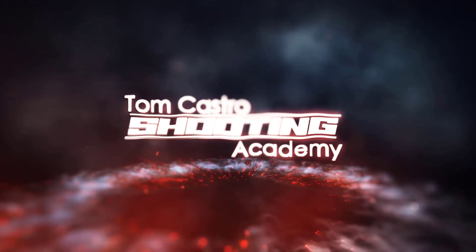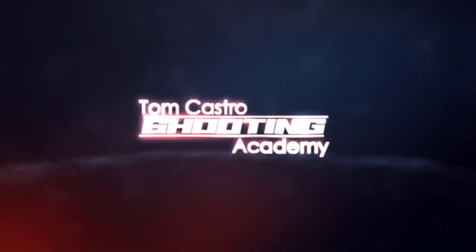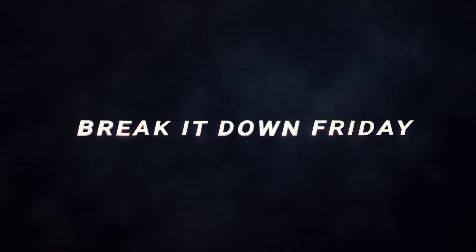This week's Breaking Down Friday. I'm going to break down stage number nine of USPSA Race Gun Nationals. I decided to break down a stage from Nationals.